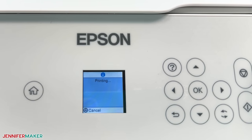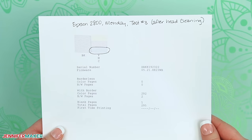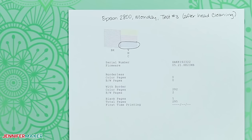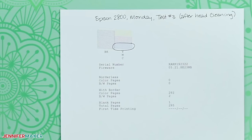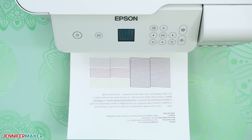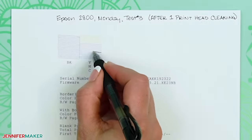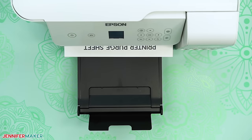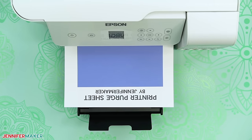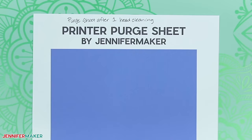When the cleaning is done, a prompt to print a new nozzle check sheet might appear on the screen or it might just print automatically. Print the updated nozzle check sheet and see if the lines are consistent without missing segments, meaning the clogs are cleared. Remember to label the nozzle check sheet and note that you had a printhead cleaning to get this result. If the nozzle check sheet still shows some colors with fading or missing segments, the clog is still there. Try printing another purge sheet for the clogged color — it might shake that last little clog out, and it's also good practice to let your printer put more ink into paper before you try another printhead cleaning. Repeat the process for up to three printhead cleanings.